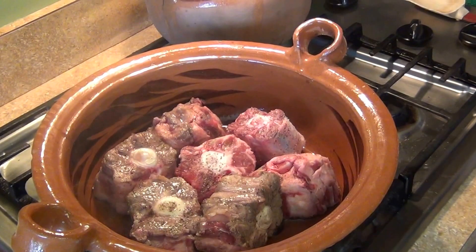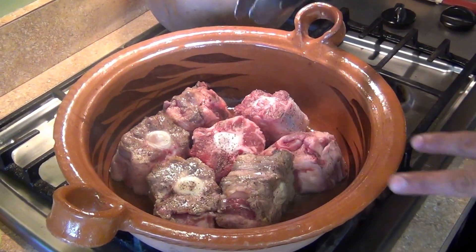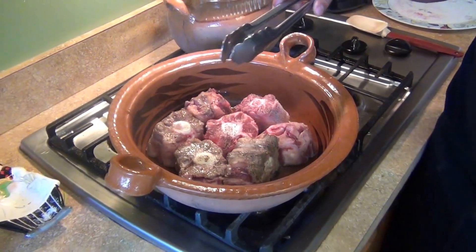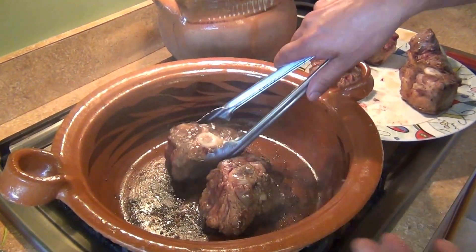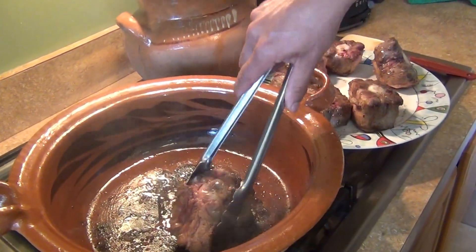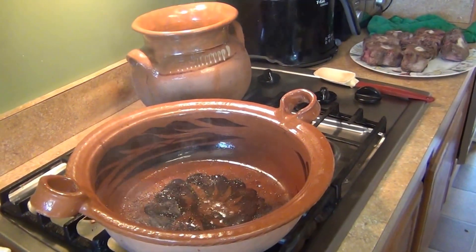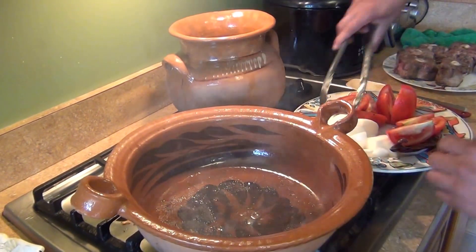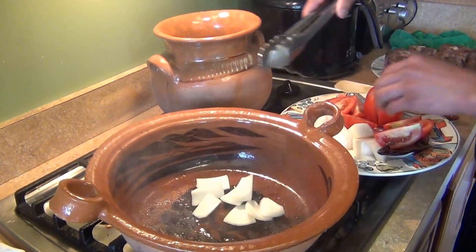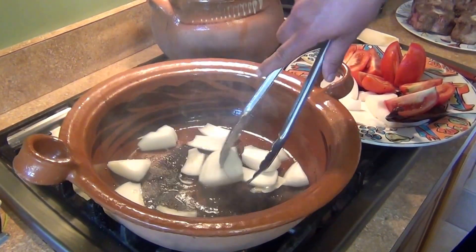We're going to sear the meat all around, about a minute and a half on each side. Then we're going to take them out and do the next step in the same pot. You don't want it too dark — just a light sear to build some flavor on the bottom. Set the meat aside and start making the sauce in the same pot. Sear the onion until it's a little brown.